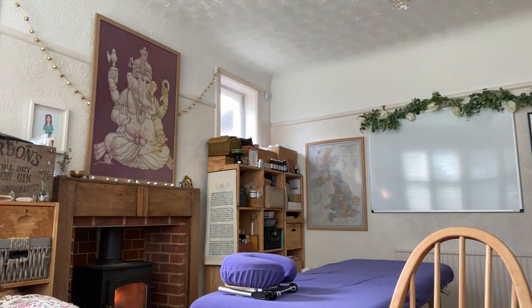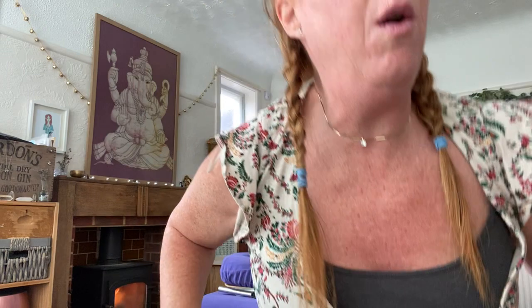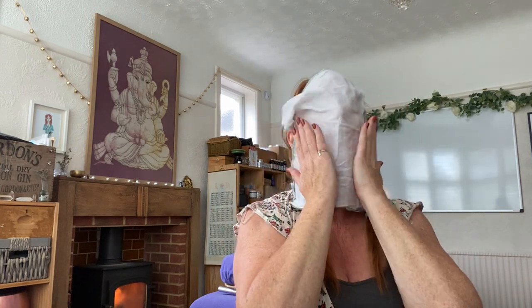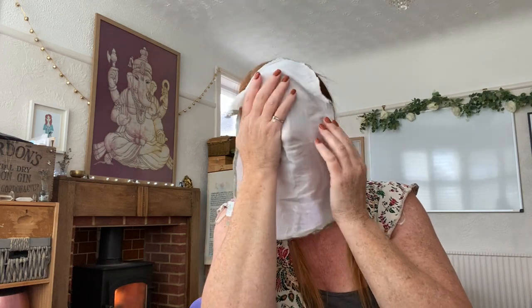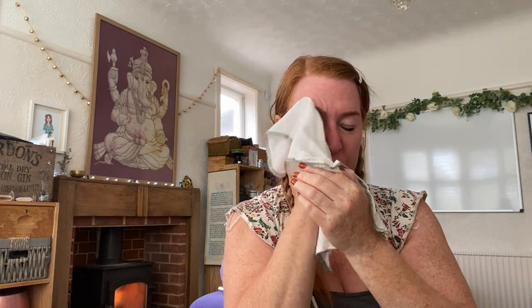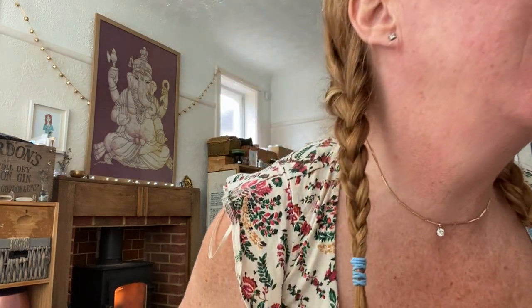We'll slow it down. I'm going to get a hot cloth and put it over my face because it just lets the honey down a little bit. Just for a moment to let it down, and then I'm going to start to wipe it off. You will notice already that the skin looks glowing — we should have done a before and after picture!